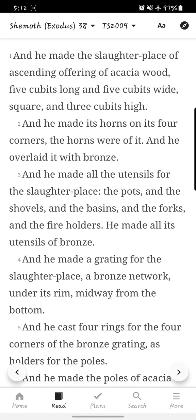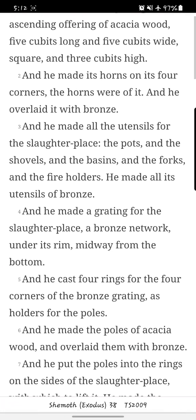Shemoth, Exodus chapter 38. And he made the slaughter place of a sending offering of Akasha wood, five cubits long and five cubits wide, square, and three cubits high. And he made its horns on its four corners; the horns were of it, and he overlaid it with bronze.